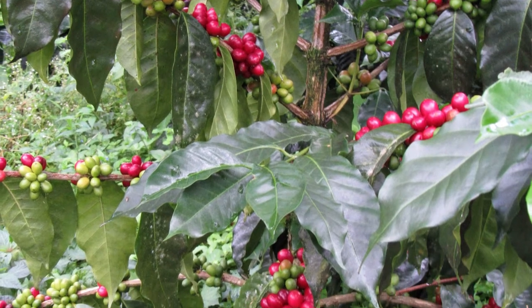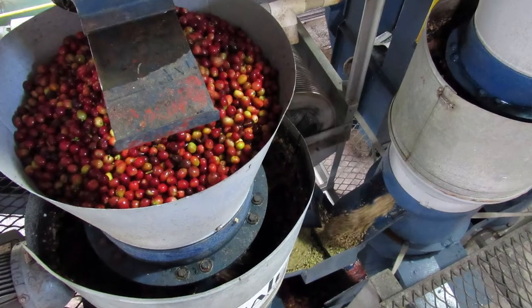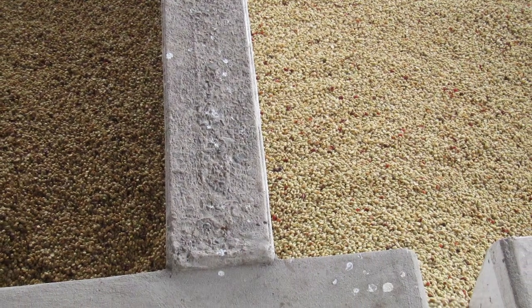To create this barrel aged coffee, the process initially follows the same process as any fully washed coffee. The cherries are hand-picked and carefully sorted to make sure only the ripe cherries are selected, then they are pulped — that means taking the fleshy outer off and the sticky mucilage — to reveal the bean inside. It's still covered with quite a lot of sticky mucilage, and at that point the beans are fermented for between 15 and 40 hours.